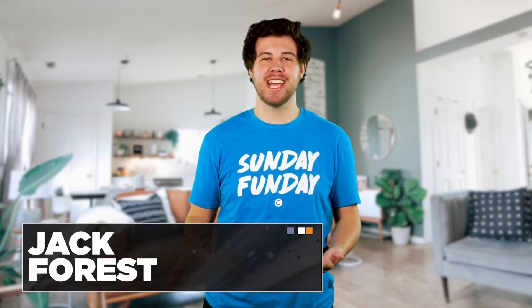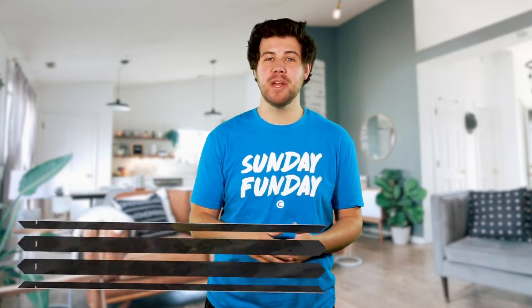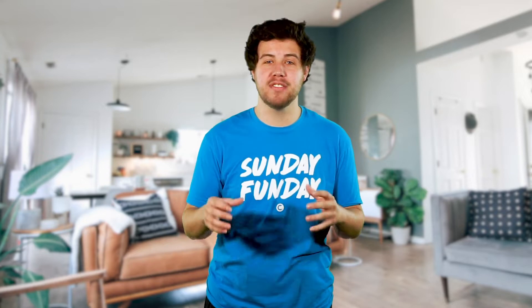What's going on, C-Kids? My name is Mr. Jack, and welcome back to our online experience. This week, we are continuing our series called Focus on Faith, and we're going to look at a real-life story of when somebody in the Bible had faith.